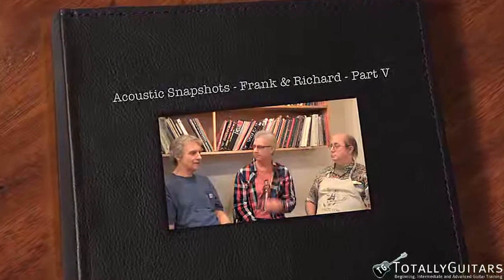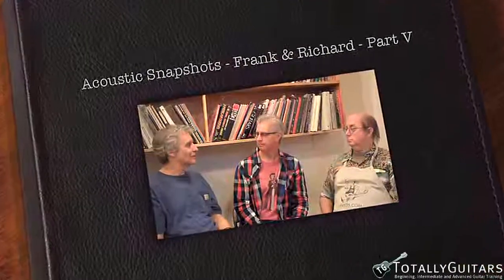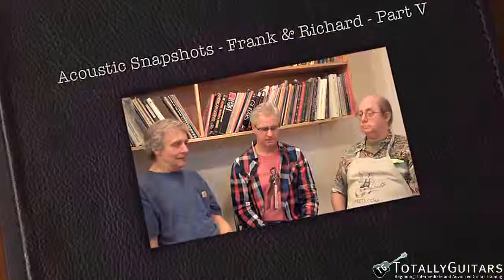Once Roy died, that museum in Victorville was disbanded. I had one other question, kind of for you both — a general question about Martin guitars.